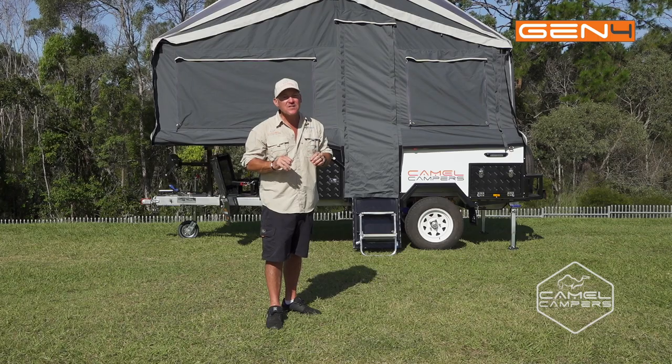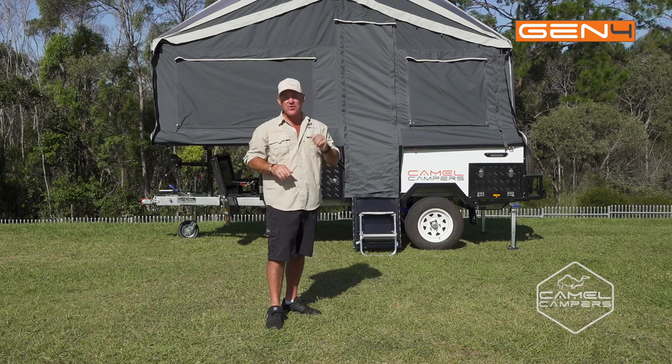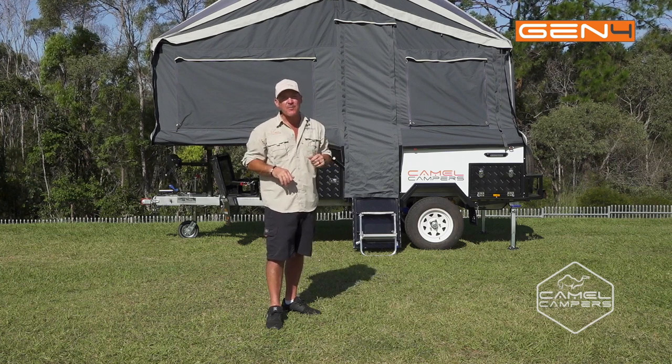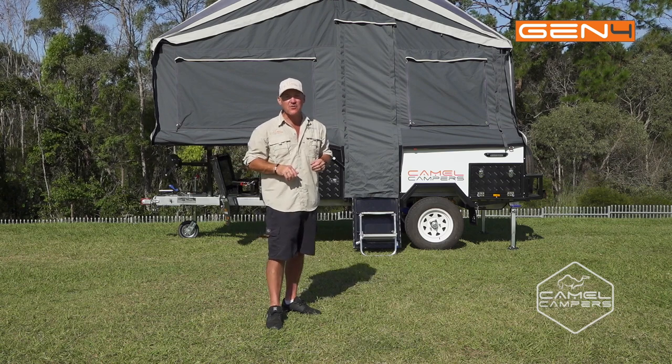So there you have it guys — the setup is simple and easy for the Camel Campers Forward Fold Superlite. If you want more information, head to camelcampers.com.au, or for setup videos, check out the YouTube channel.